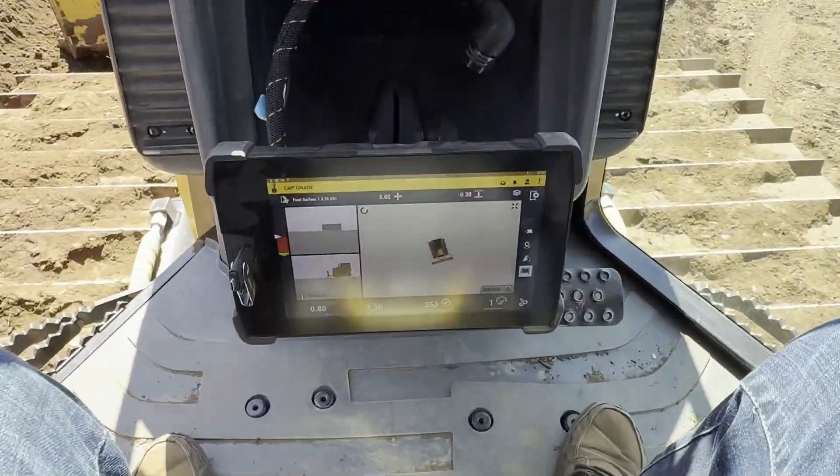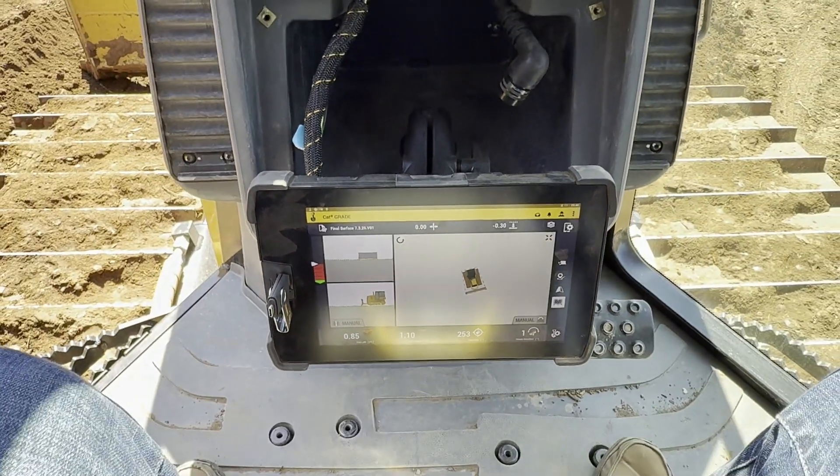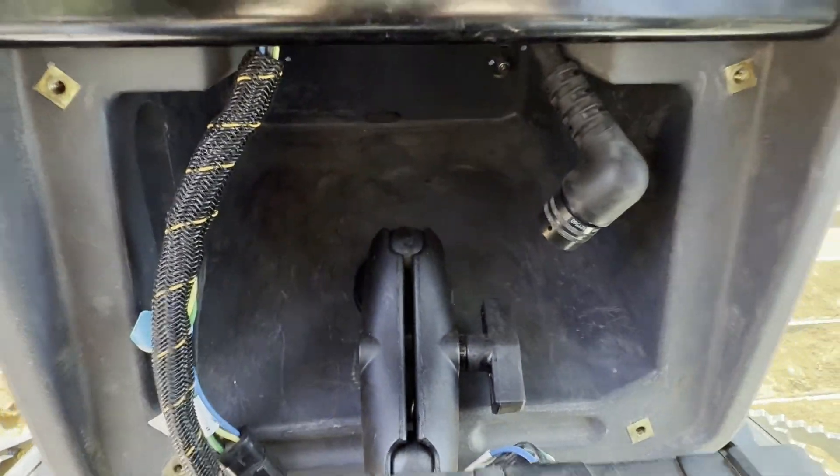In the cab we got the TD540 display — this is just a RAM ball mount mounted in there.